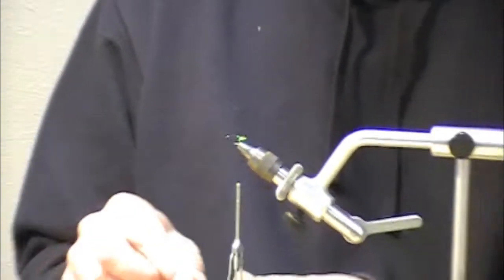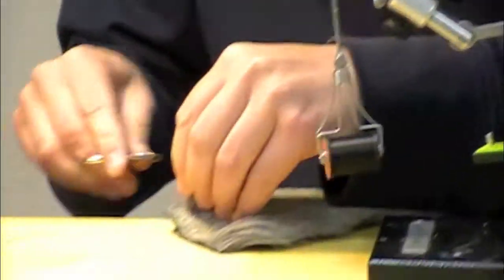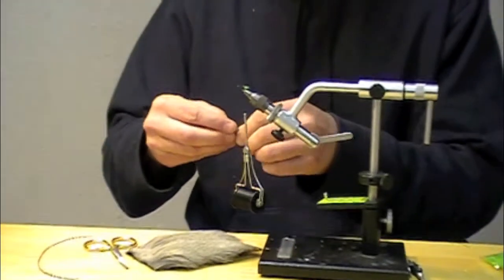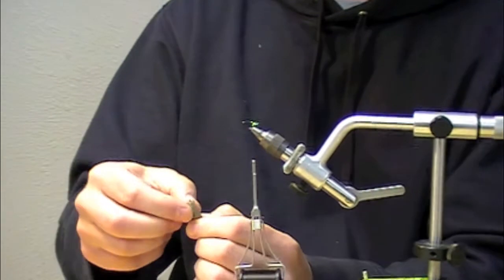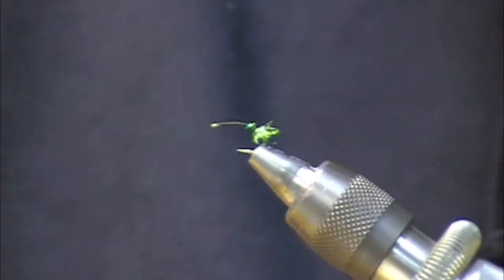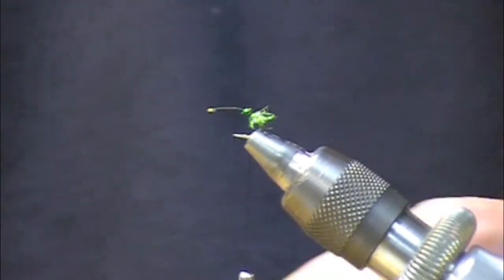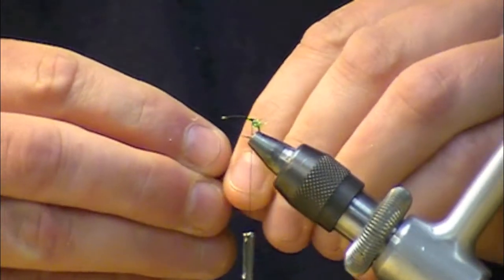I've got some dyed dun deer hair — just kind of an all-purpose deer hair. You could use just about whatever, but I think the dyed dun aspect of it is critical. It's a really nice gray color that matches the caddis really well. I'm picking out the underfur — use a comb or your fingers, either or. I've taken about a half of a number two pencil size gather.